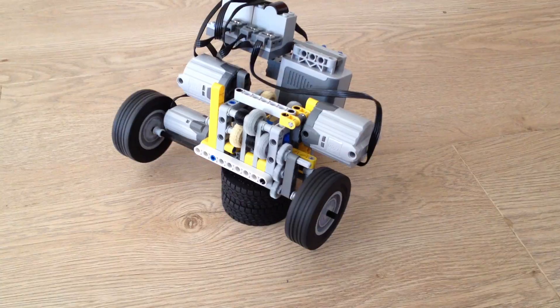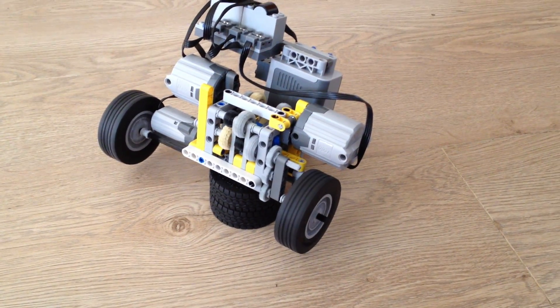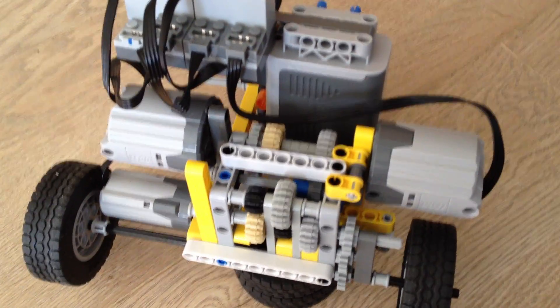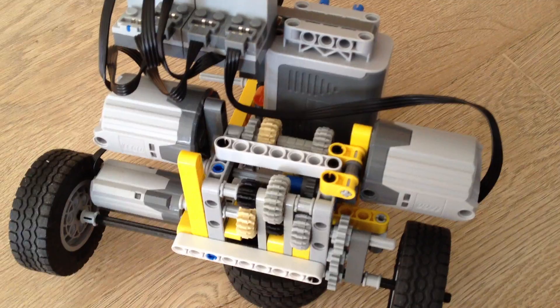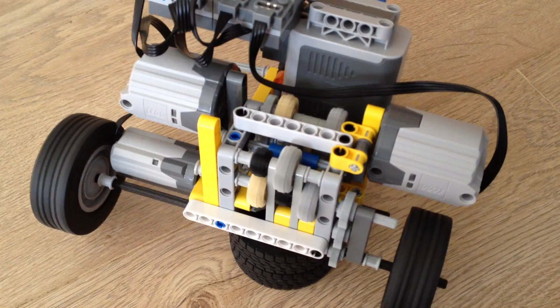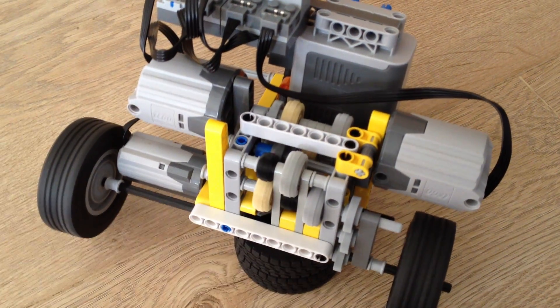So now it's getting slower and slower. And in there you can see the gear shift — look at the blue wheel that spins around and goes from gear to gear.